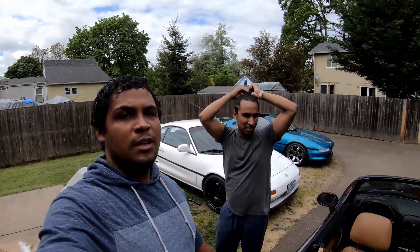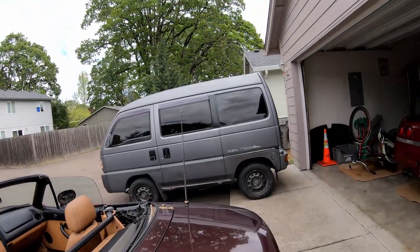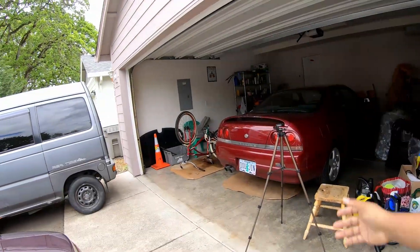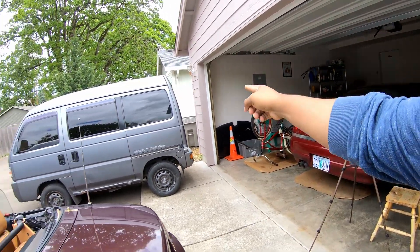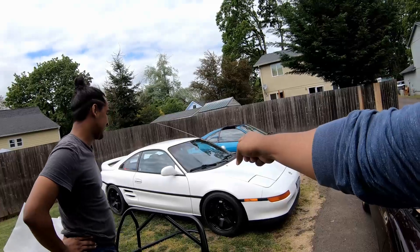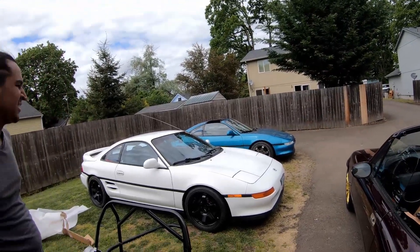Welcome back to the channel. In today's video, Jesus and I are going to install a roll bar in his Miata. Before we do that, I got to show you something cool — this is actually the first time we've had all the cars in the same place: the Acti, his Miata, his Skyline. The Skyline's broken, the Acti actually needs a drive shaft, and we also have the other MR2. Pretty cool. Anyway, on to the roll bar install.